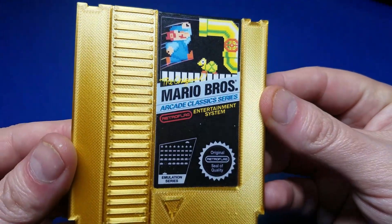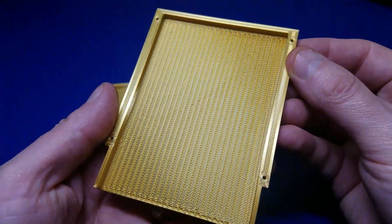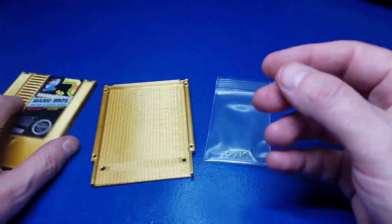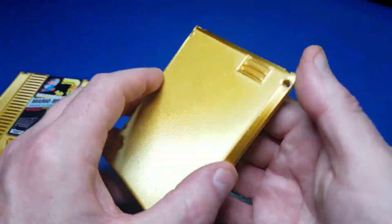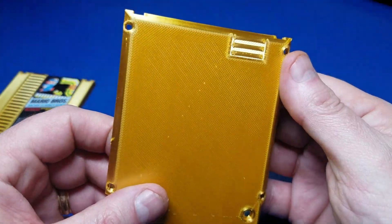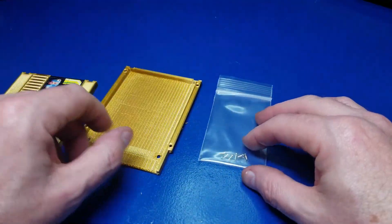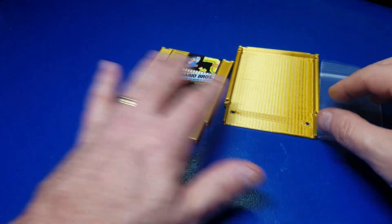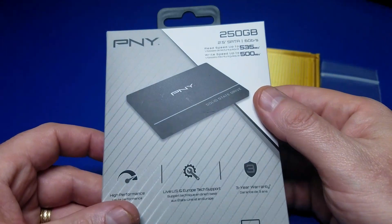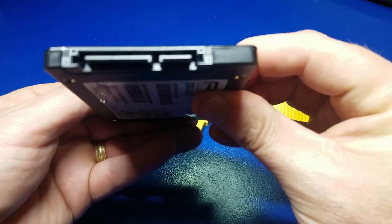Mine took about three weeks, and once it arrived this is what it looks like — and doesn't that look beautiful? It's designed to fit a two-and-a-half inch SSD drive, which is the same drive used in the NESPi 4 case. If you don't have a 3D printer, or if you do and just don't feel like messing with it, this is a great place to pick up a cartridge shell for your NESPi 4 case. It includes the screws, which was very nice and unexpected.